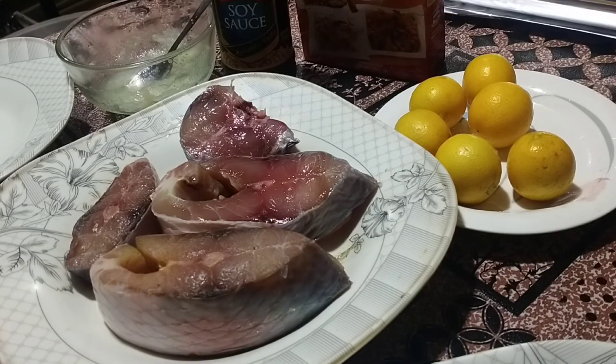Assalamu alaikum, bismillah ar-rahman ar-raheem. I will make a fish steam.